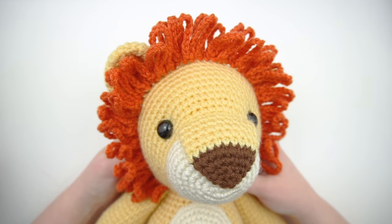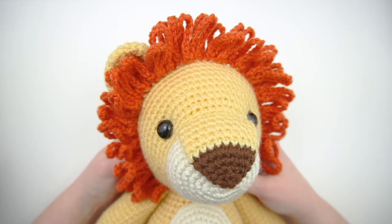You've now completed the mane on your lion. If you found this video helpful, please give it a thumbs up. Be sure to subscribe to my channel so you can be notified about my future videos. Thanks for watching!